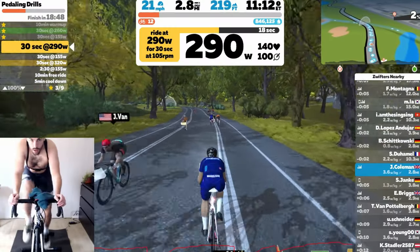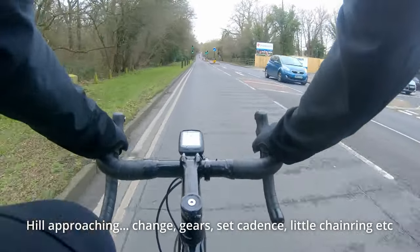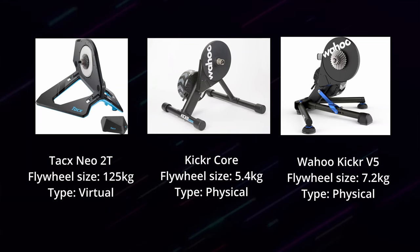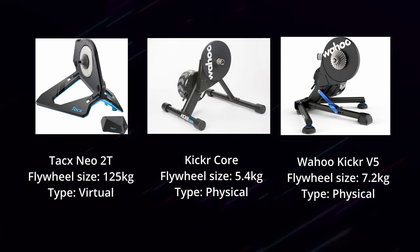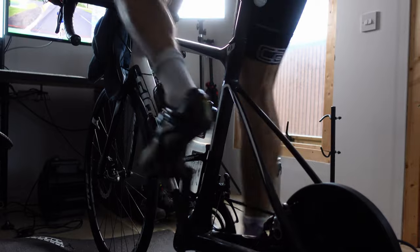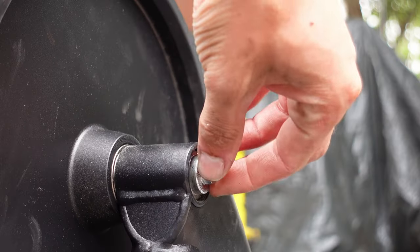Larger flywheels are less forgiving — you need to spin up early and be ready for the hill or the increase in power, much like approaching a hill in the real world. The bigger the flywheel on your turbo trainer, the closer to a real world experience, as flywheel size impacts inertia and how the ride feels. But honestly, if you want a super realistic feel, you can always go for a ride. What matters more, in my opinion, is that the turbo trainer is consistent and reliable — which my Kickr Core is. If you buy one or are looking to buy one, you won't be disappointed.